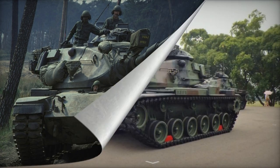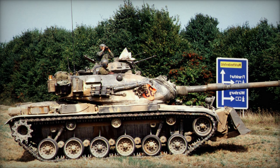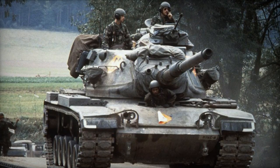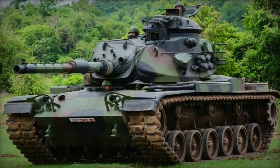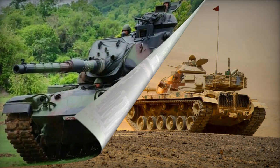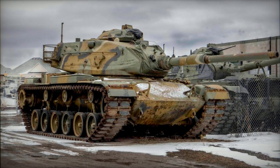Equipped with an M68 105mm L52 rifled gun, the M60A3's armament mirrors that of the M60A1. The gun, based on the British L7 tank gun, fires similar ammunition, differing primarily in the addition of a thermal sleeve for enhanced accuracy and tube longevity. The tank's machine gun setup features a 7.62mm coaxial gun and a 12.7mm anti-aircraft gun in the commander's cupola. An additional 7.62mm machine gun is occasionally included for use by the loader. The M60A3's ammunition stowage accommodates 63 rounds of five types for the main gun.